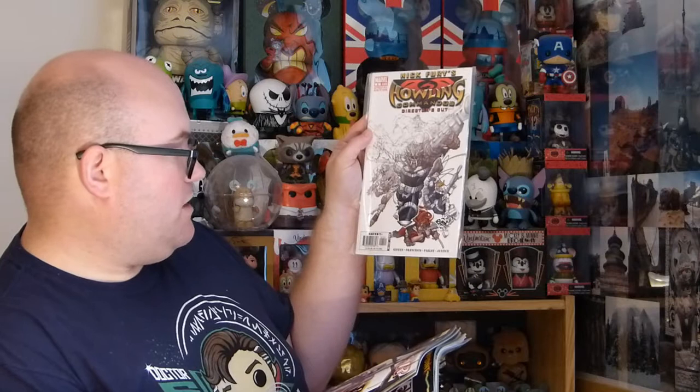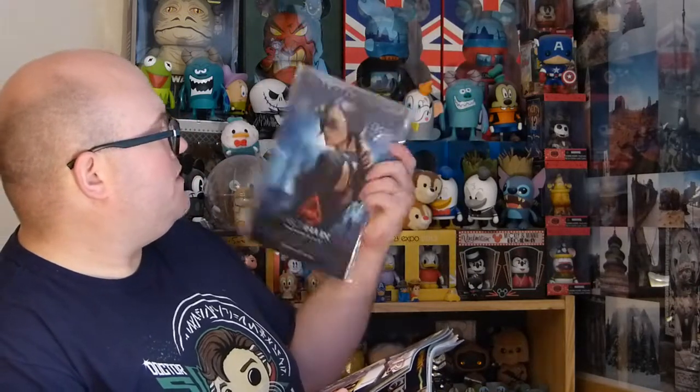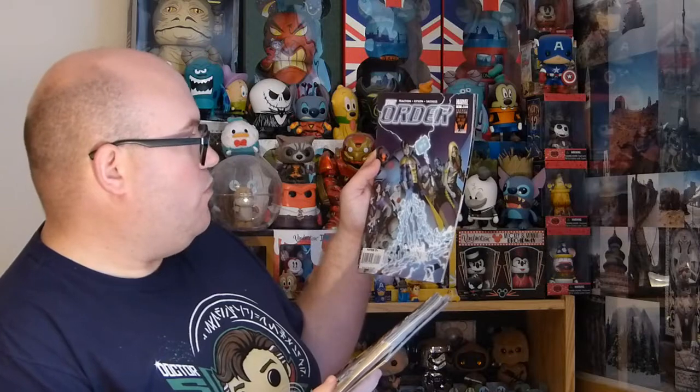We've also got 'Nick Fury's Howling Commandos Director's Cut' — that one looks like it might be a special edition or variant version. We've got 'The Order' for Marvel. And I've also got 'Bloodshot' — I never knew Bloodshot was a character; that's from Valiant. Another one is 'The Order' from Marvel as well.